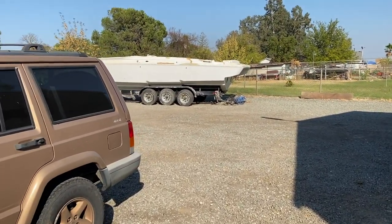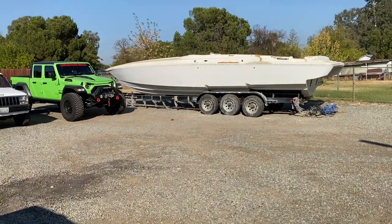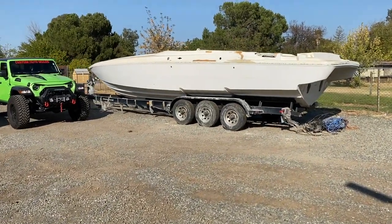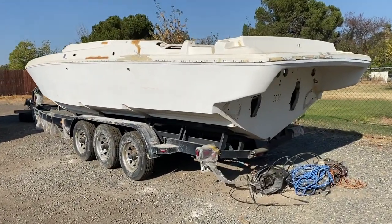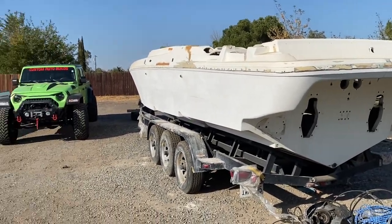The boat is still waiting. It's a big line — we don't have too many people that work on boats with the gel coat and everything. We do have the engines in the shop and a lot of parts that we need, but we're still waiting in line to start working on the paint job.